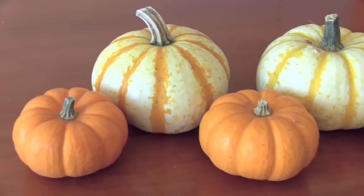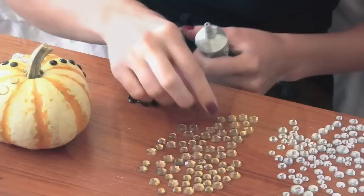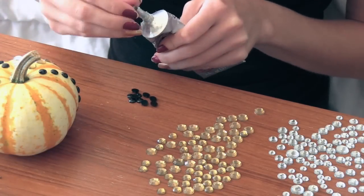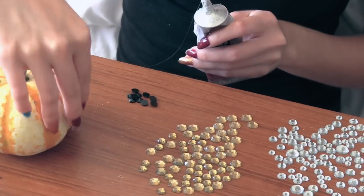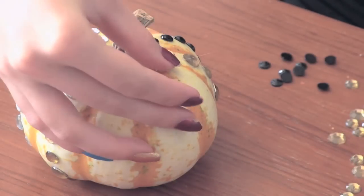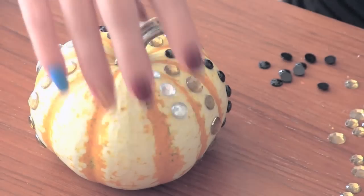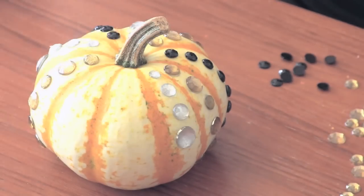Let's get to it! I'm going to start with these adorable little pumpkins. For the first one, I gathered some rhinestones and now I am gluing those on with E6000 glue. As you can see, I'm attaching these to each section of the pumpkin to create a really pretty pattern.